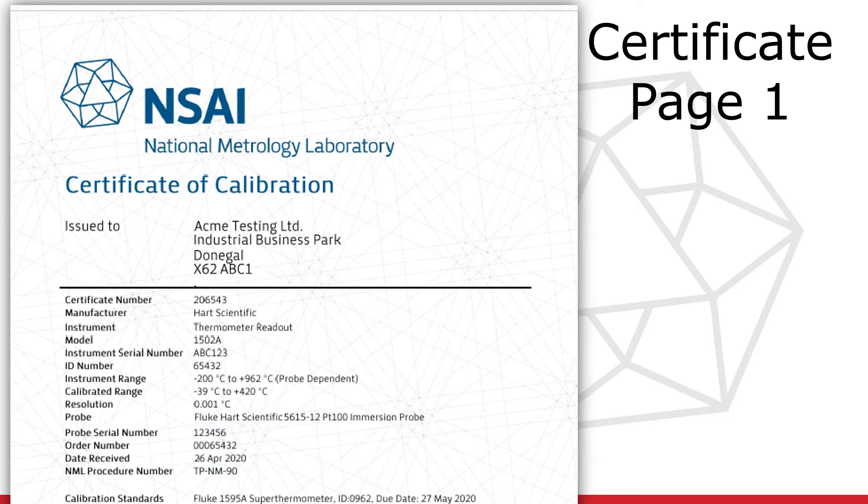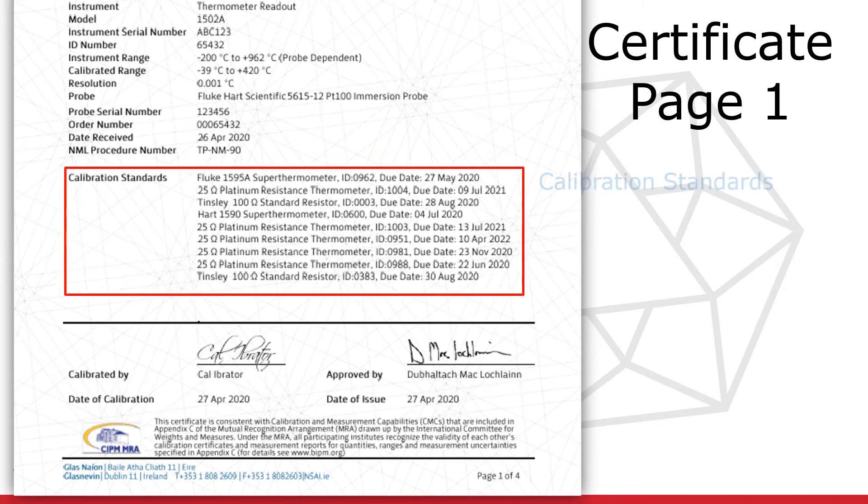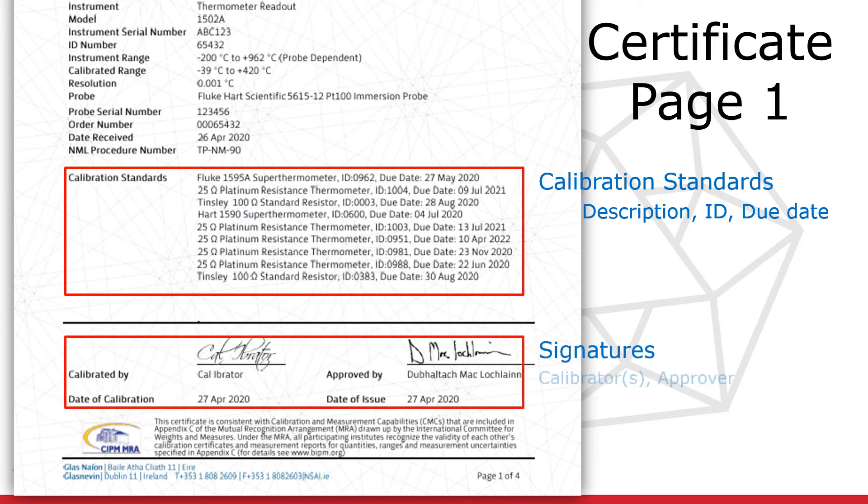The following section of the calibration certificate outlines the reference standards used for the calibration. A description, ID number, and the calibration due date for each standard is listed. Beneath the standards are the signatures of those involved in the calibration. On the left are the details of the persons who carried out the actual calibration, and to the right is the signature of the person who reviewed and approved the certificate.